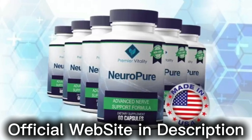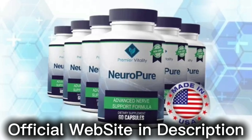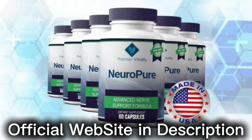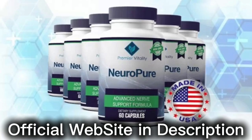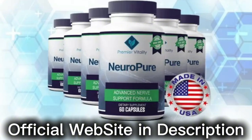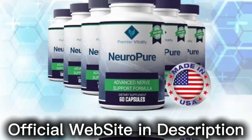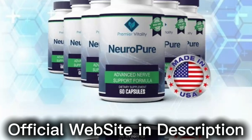So yes, you can trust this product. There are many people having great results with Neuropure and you can have results as well. However, you need to keep in mind that each body will react in a unique way. I'm telling you this so that you are realistic about your treatment and expectations.